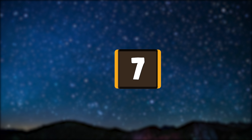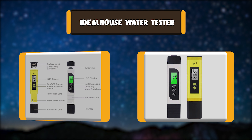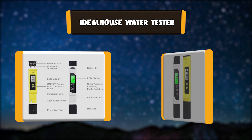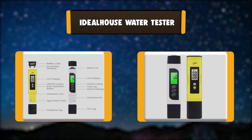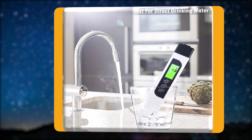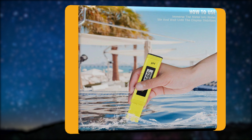Number 7: IDEALHOUSE Water Tester. A pH value of 7 means a substance is neutral. The lower value indicates acidity, and a higher value is a sign of alkalinity. Consuming excessively acidic or alkaline water is unhealthy, warns the Environmental Protection Agency.